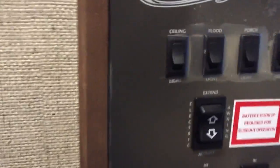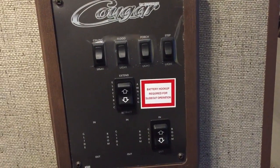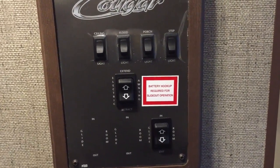Coming over here you have your command center — all in one spot. Anybody can use it. You don't have to look around the coach for buttons — it's all right here for setup.